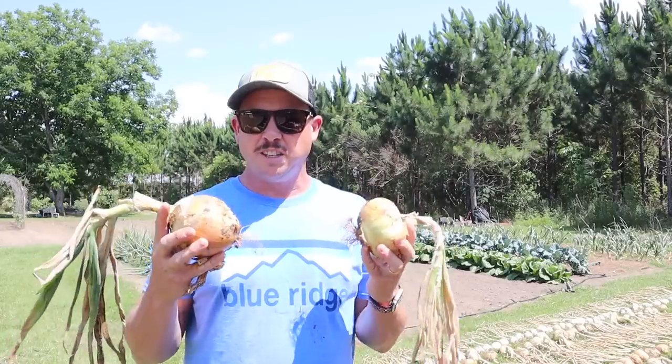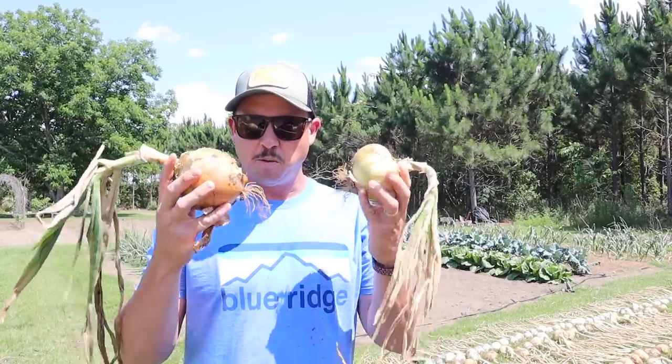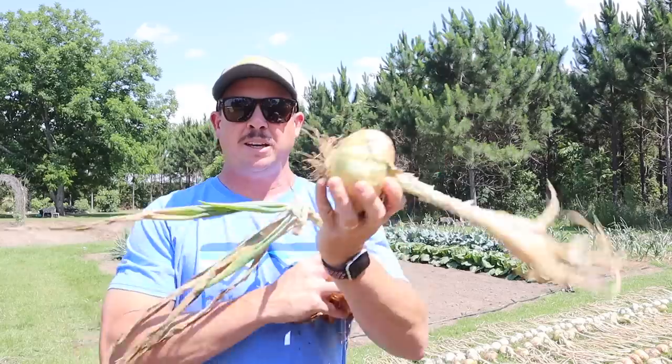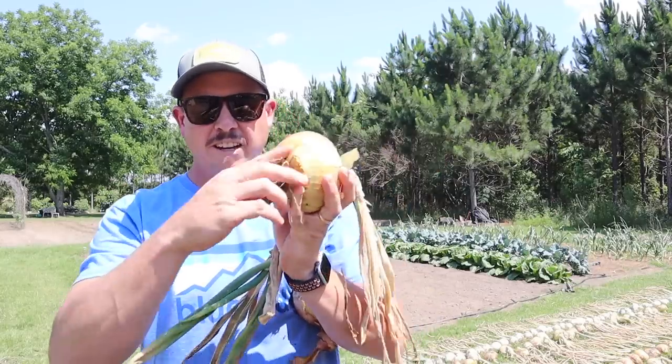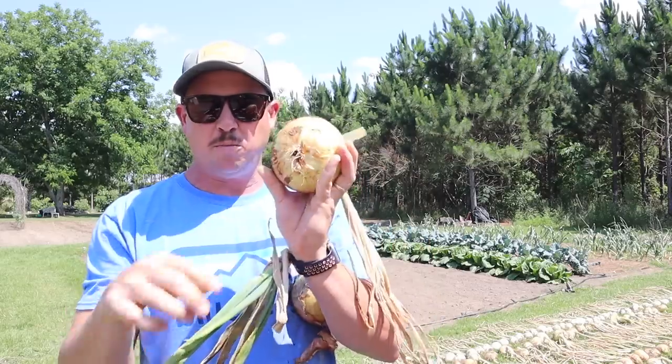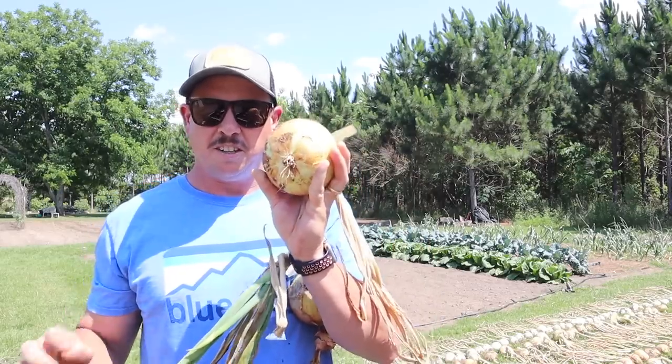As I told you in that video when we pulled these onions, what we're wanting to see is these tops get brown and crispy, and also the roots get nice and crispy to the point where we can just tear them off the bottom of the onion like that.